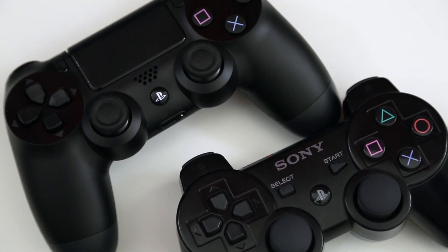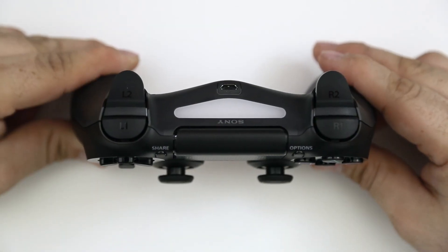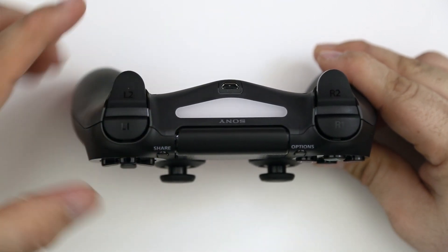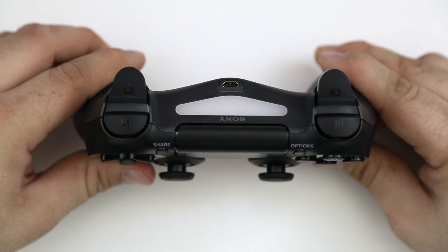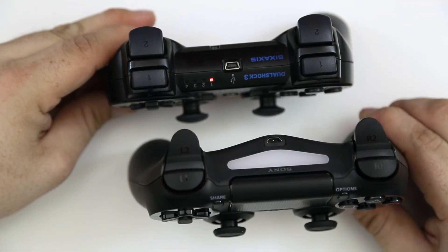Before we get into that comparison, let's take a look at the top side of the controller. One noticeable difference is that big white bar at the top — that is the light bar that will connect to the PlayStation camera and track your movement in certain games. As you can see, when I press the PlayStation button it actually lit up, but let's go ahead and continue on with the comparison.